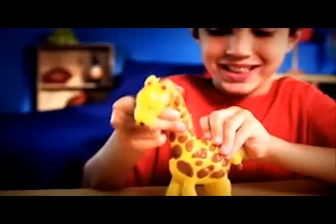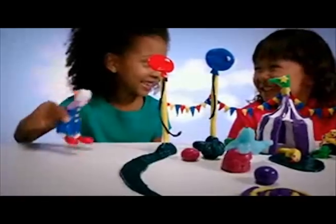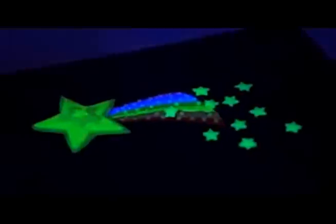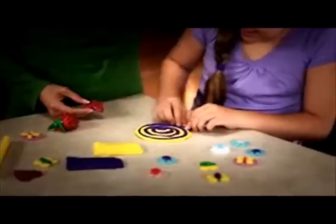Or a bouncy, bright, smiling clown! Create cars with headlights that light up, a spider web with glowing bugs, mermaids with illuminated tails, stars with shiny light trails. And check this out!